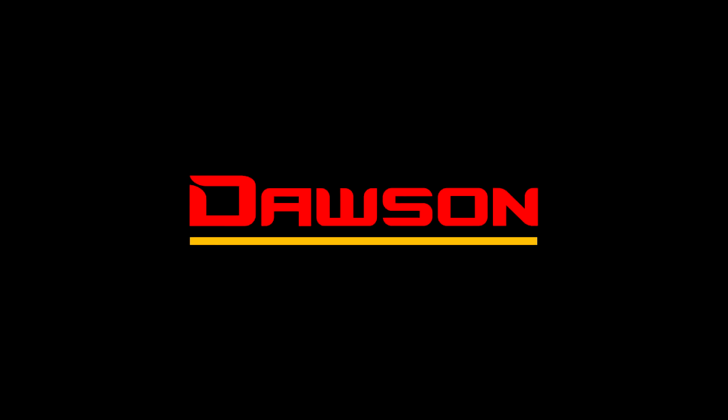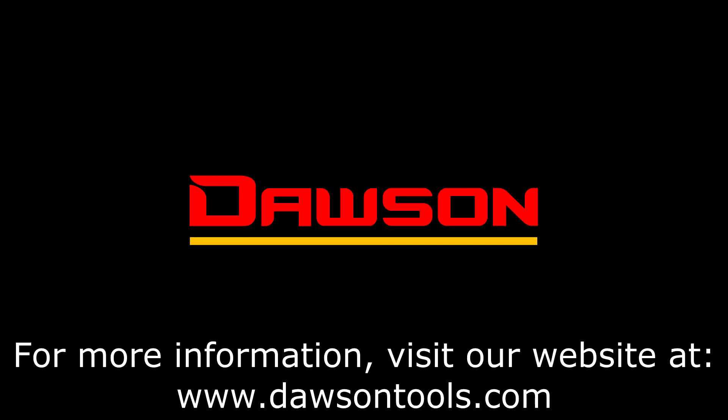Thank you for watching this instructional video on the DIR275. For more information on this and any of our other products, visit our website at www.DawsonTools.com.